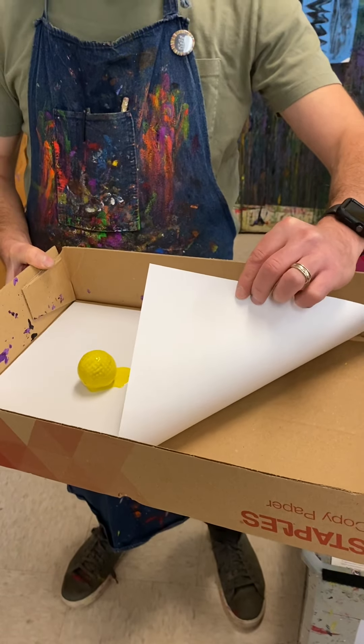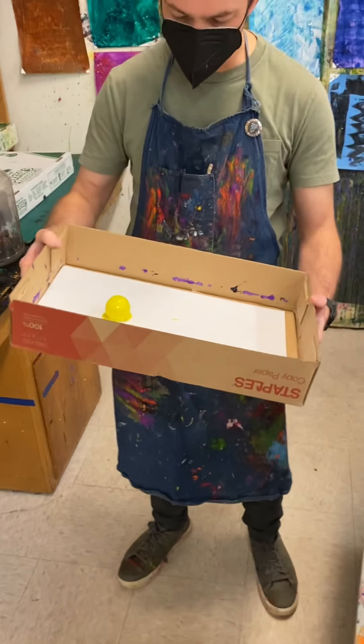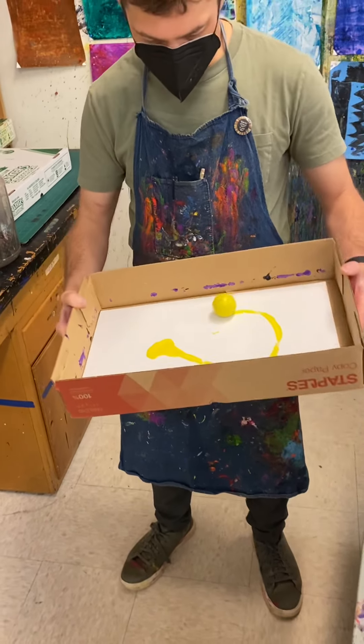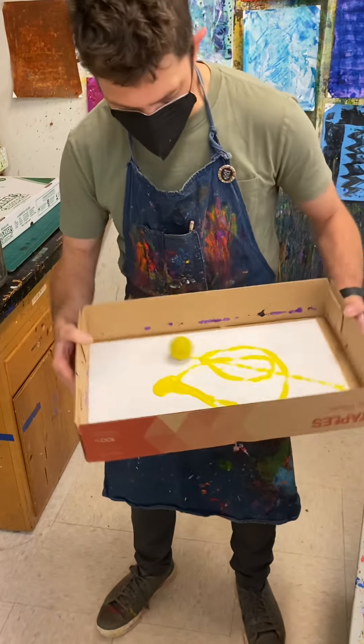A little tip here: write your name on the back of the paper before you start — it makes it a lot easier. Then I am going to tilt my box.